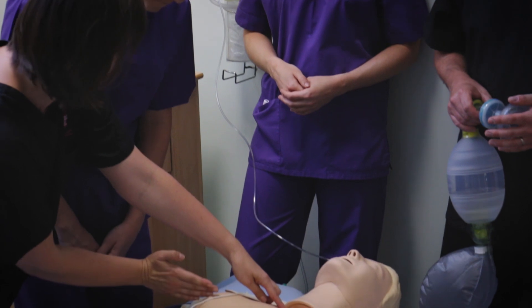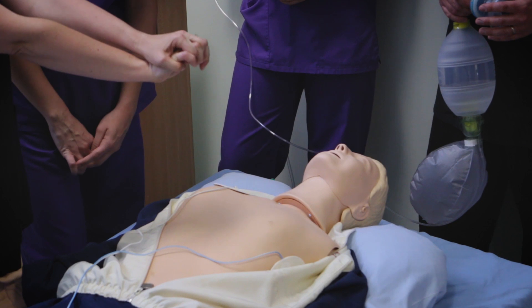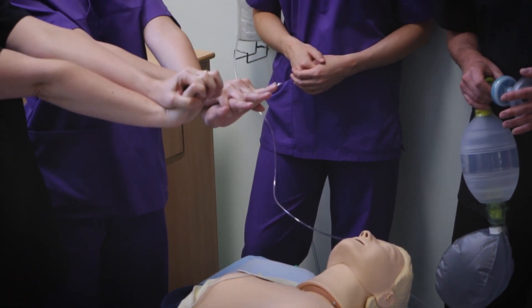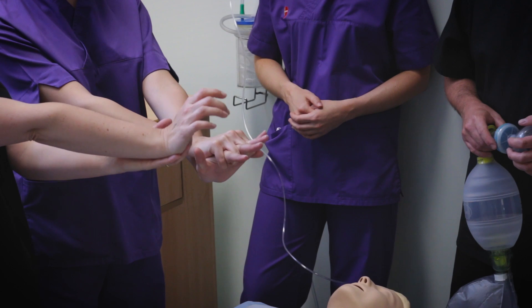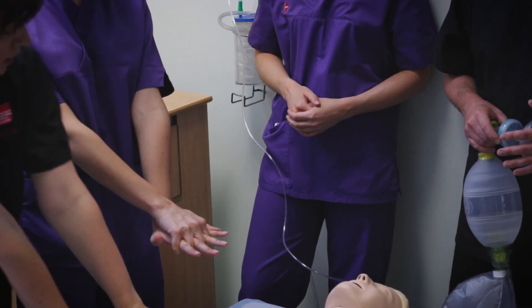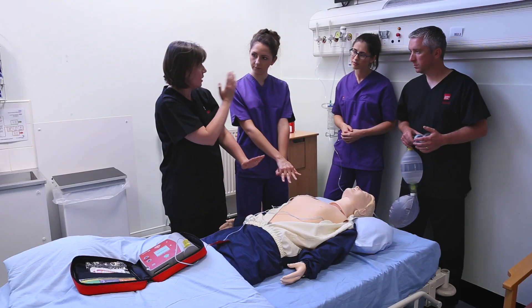We're going to split the chest in half and go for the bottom half. It's one hand on top of the other — interlock them. Whatever's comfortable, but that tends to be better because we're going to get hot and sweaty, so it gives better control. The weight is going to come through the heel of the hands. When in position, lock the elbows and try to be over the patient, so the weight is coming through your shoulders and your back is straight.